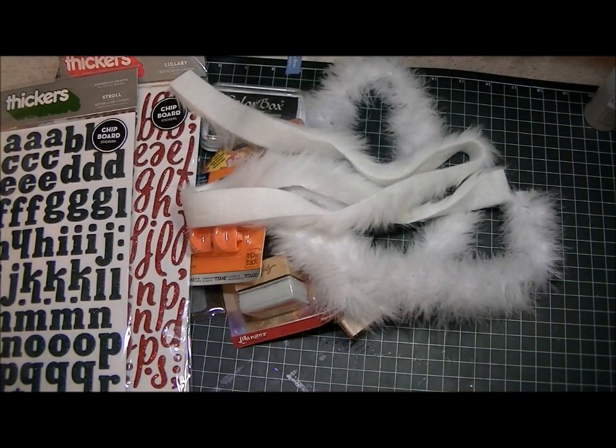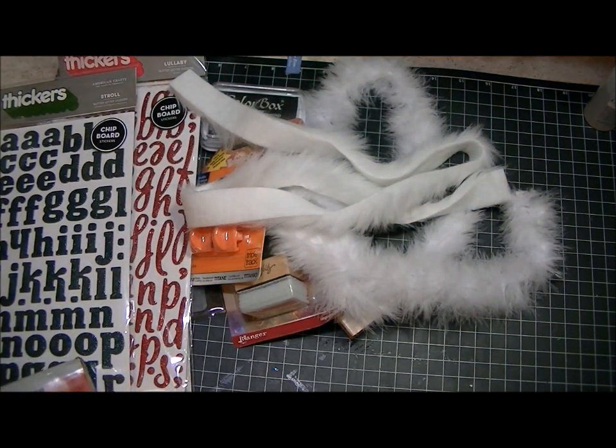And I got some felt, of course. And then I ordered from scrapbook.com, and I just got some cinch wires.